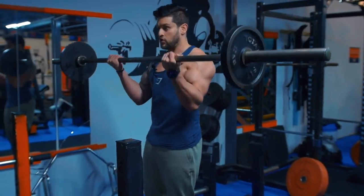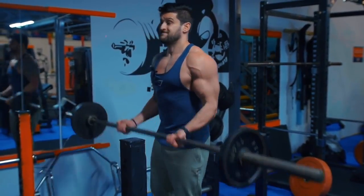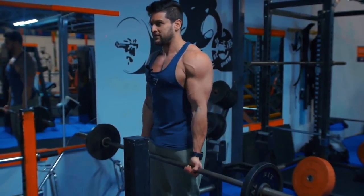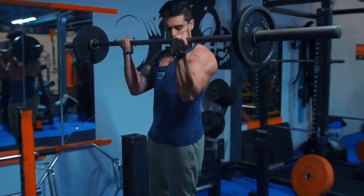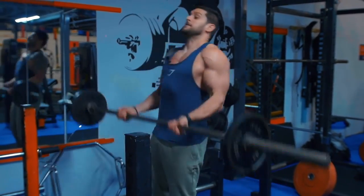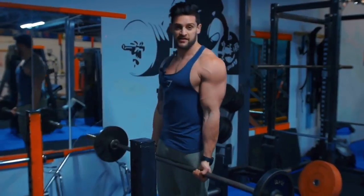The curl should look like this — no body swing, controlled on the negative, focusing on really squeezing that bicep all the way through and maintaining body posture on the negative. What you're not doing is swinging the weight up with momentum.